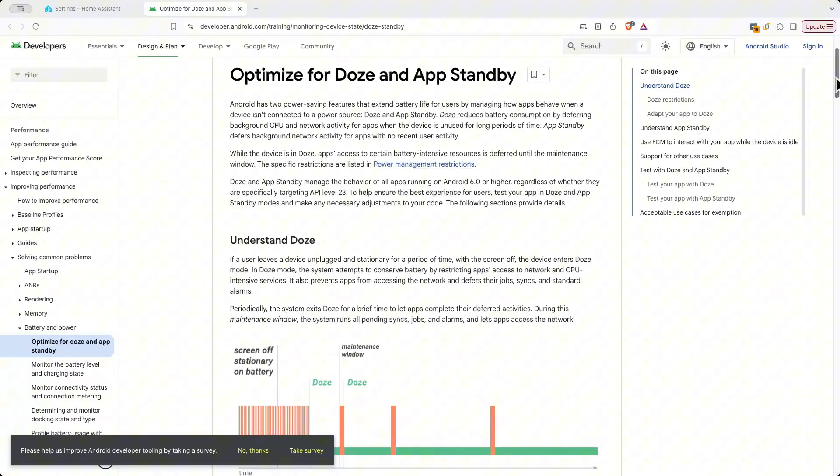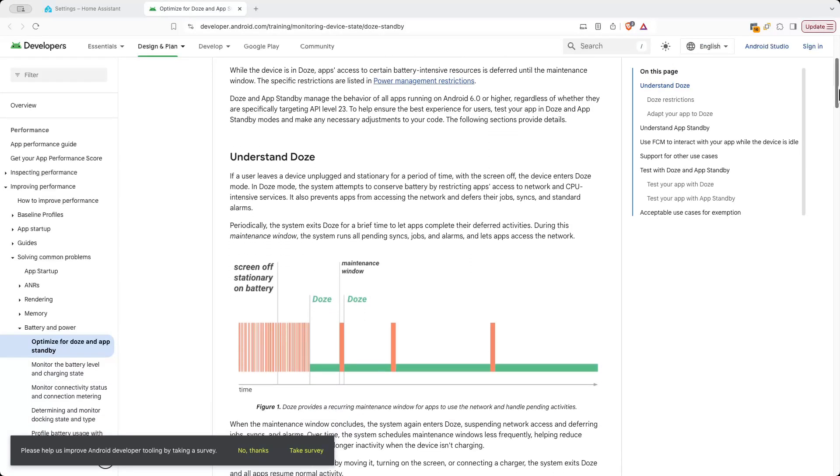If you're using an Android phone, it's worth knowing that there's a feature called doze mode — I'll add some links in the description if you want to read more. Basically, if your phone detects that the screen is off and you're not doing anything, it will put it into a deeper sleep and then batch actions when it wakes up again. This means notifications can be delayed, and relevant to this video, location updates won't happen.